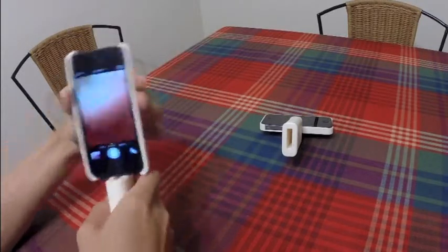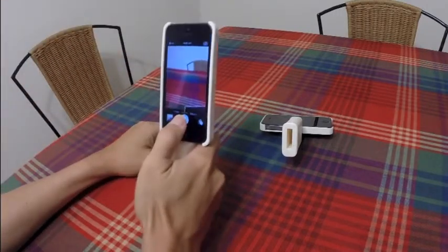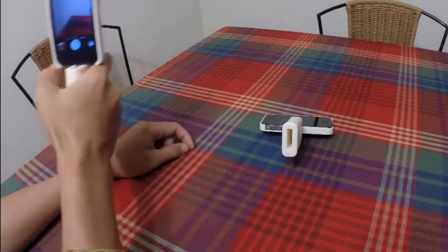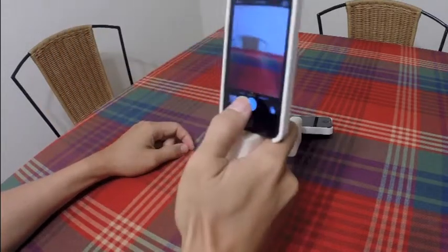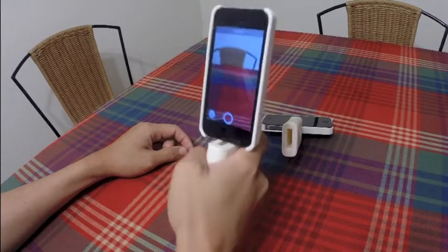You can switch it to portrait mode. If you have a nice person standing there, you can take a picture. Then I'll switch to video record.